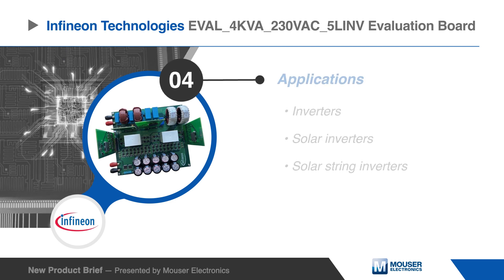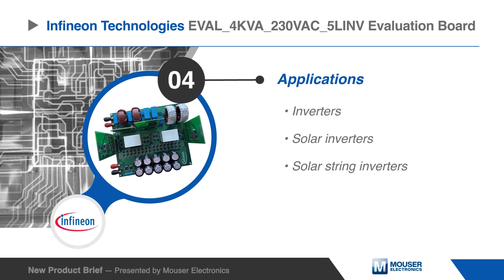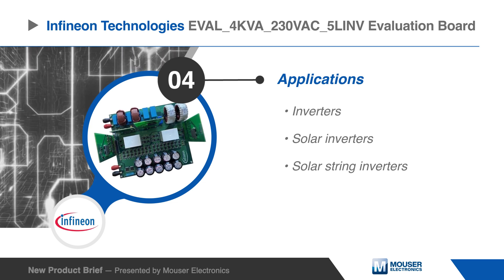The Infineon EVAL 4K VA230VAC 5LINV Evaluation Board is well suited for inverters, solar inverters, and solar string inverters.